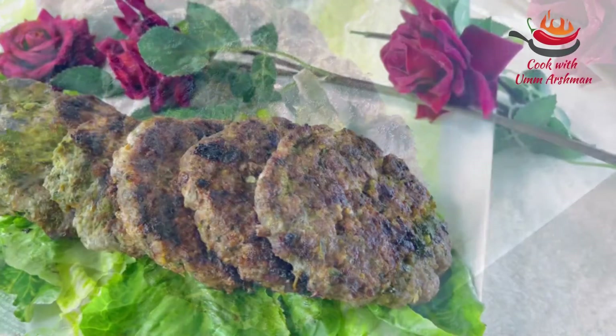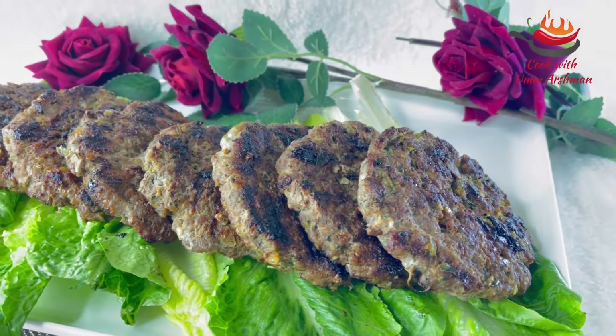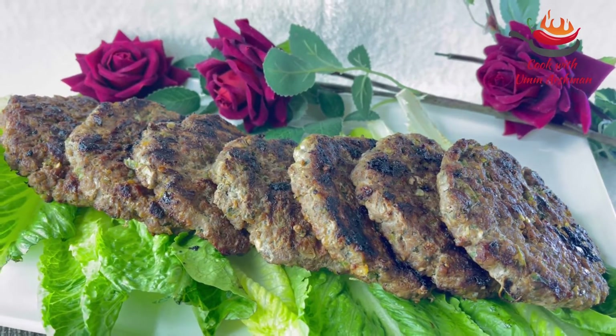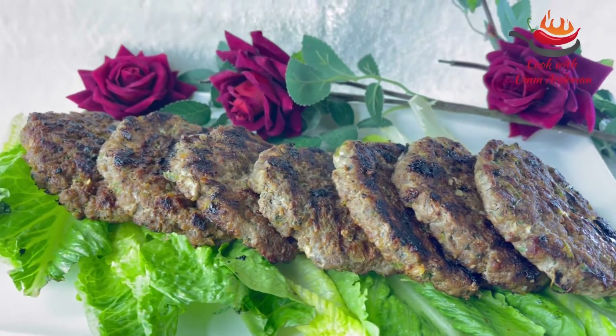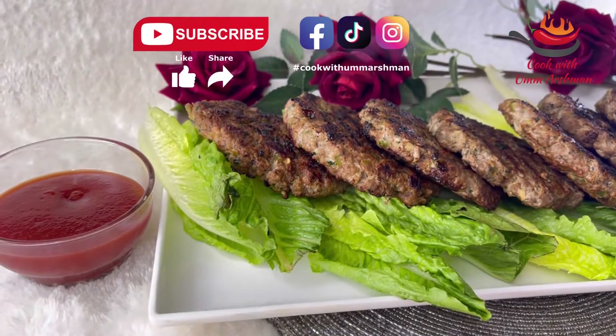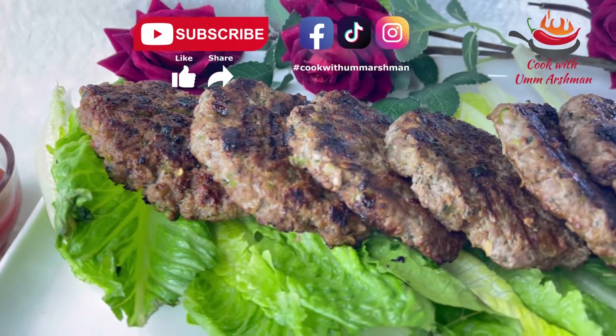Let's go ahead and share it with you. This is a closing statement. Appeal to Allah. We will have a good day.